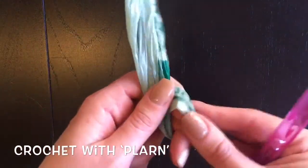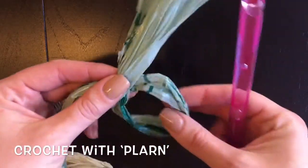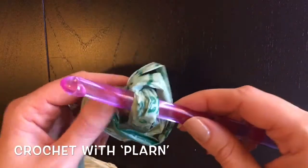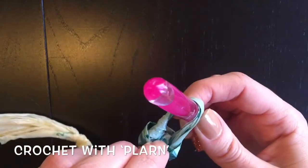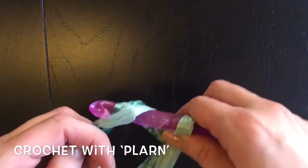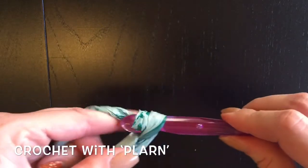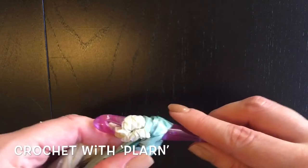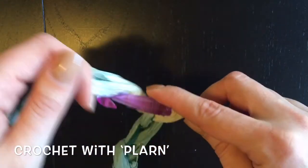I'm going to make my initial loop with the plurn. The short end is going over the top — reach through, pull the short end through the loop, and pull it tight. Keep it nice and loose. Yarn over and pull through, yarn over and pull through. We're just starting a foundation chain here. Keep it nice and loose. When you come to a knot, sometimes it sticks a little bit — just work it through.